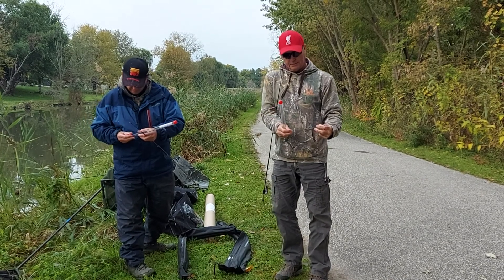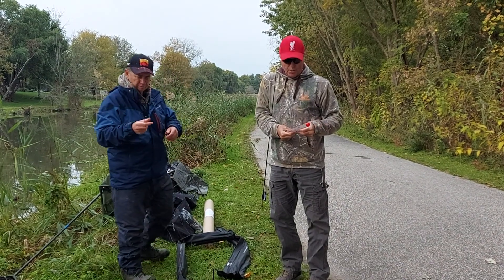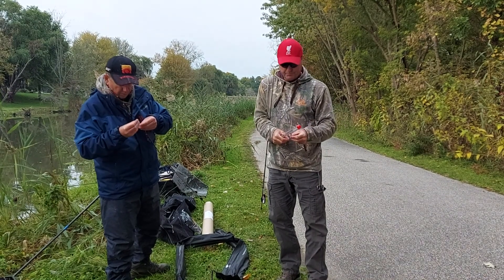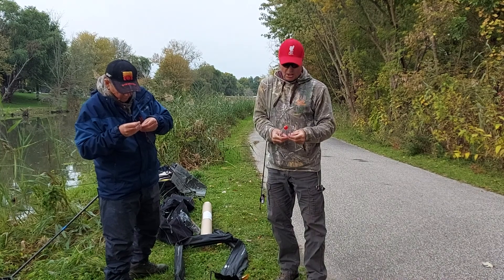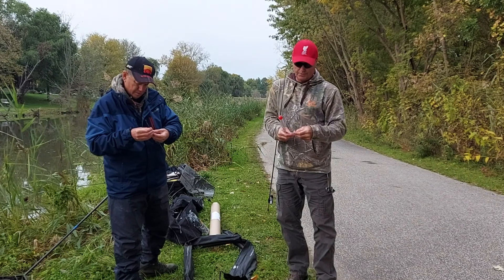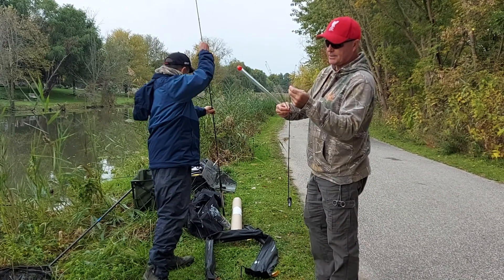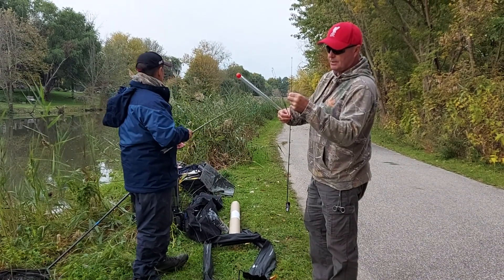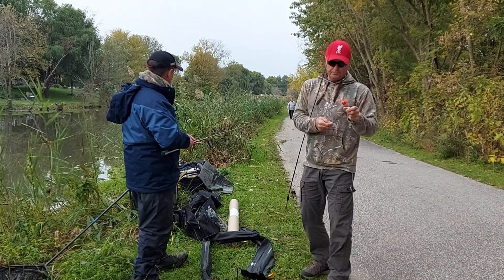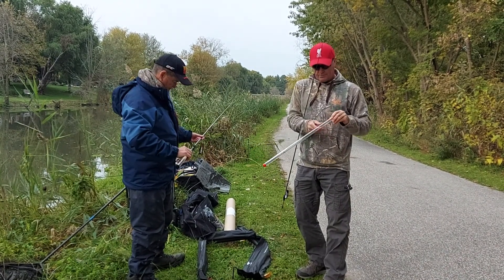The light tip is actually the longest tip, then the medium light tip is the next longest, and the medium tip is the shortest. The longer it gets, the more sensitivity on the end — that's the idea behind it. Let's get this in here — fits in really nice. You'll have to match this with a nice reel.